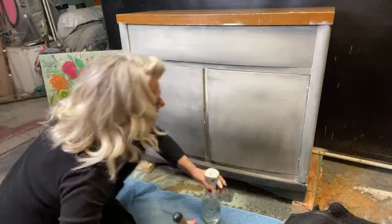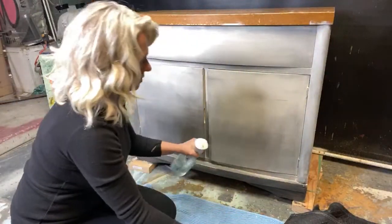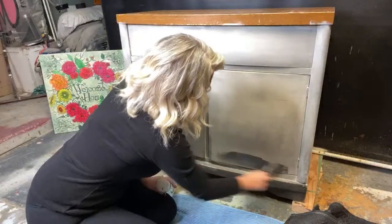Let's let that dry a little bit and go over here and darken this side up.